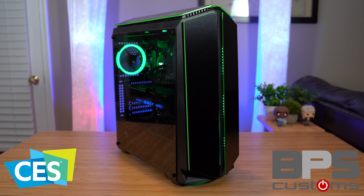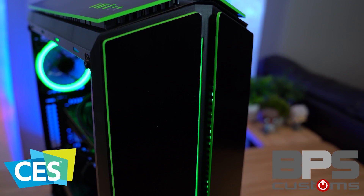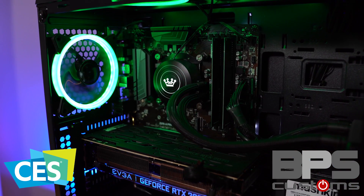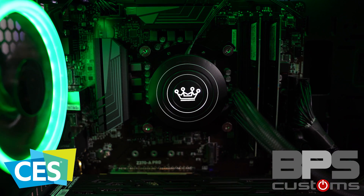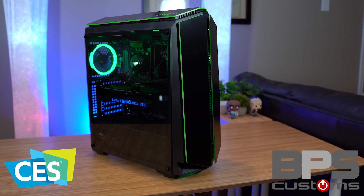BPS Customs coverage of CES 2019 in Las Vegas is made possible by Computer Upgrade King. Whether you need an entry-level gaming PC, a reliable workstation, or a beastly streaming setup, CUK has you covered. Featuring the latest AMD, Intel, and NVIDIA components, friendly personalized service, international shipping, and a three-year warranty. If you're in the market for a pre-built of any kind, check out Computer Upgrade King at the link in the video description.